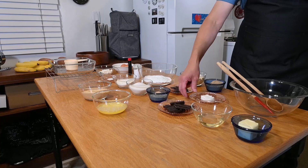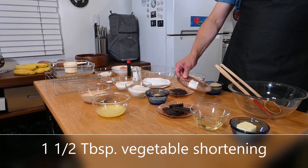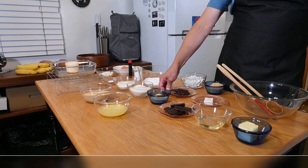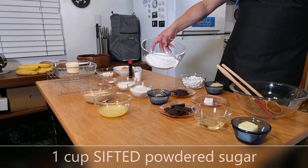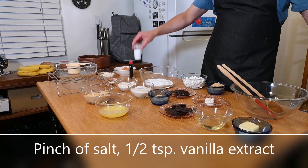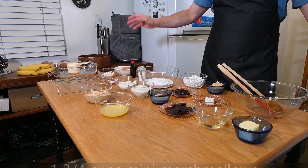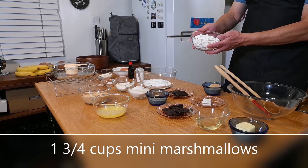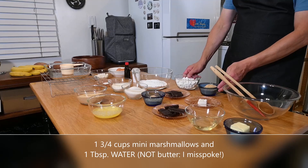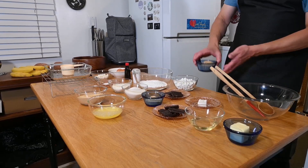The icing is one-and-a-half tablespoons of vegetable shortening, one-and-a-half ounces of the same bittersweet chocolate, one cup of sifted powdered sugar — I've already sifted it — a pinch of salt, and another half teaspoon of vanilla. The topping is going to be one-and-three-fourths cups of mini marshmallows and some graham cracker crumbs — three to four tablespoons depending on your preference.